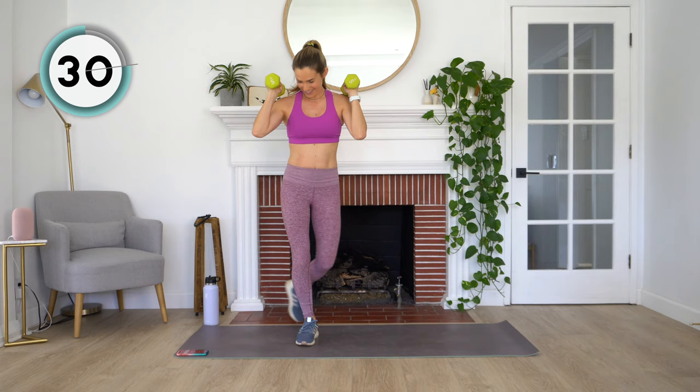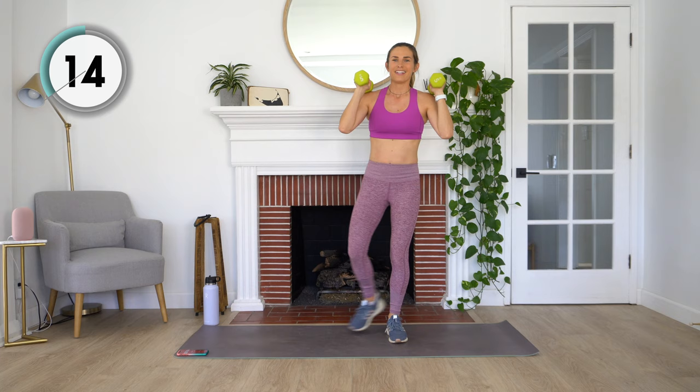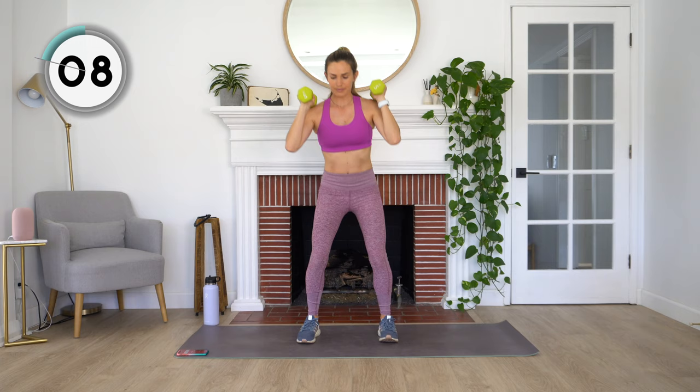We've got 20 minutes of work here. Sitting back and down, keeping your weight in your heels. We've got our curtsy lunge. Sit down and curtsy lunge on the other side. Nice and simple. If you want to do this first round of exercises without weights, feel free to do that as well — if you just want to sort of get your body warmed up and into it.